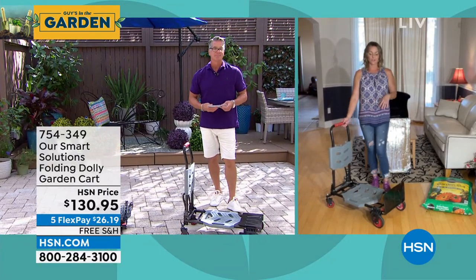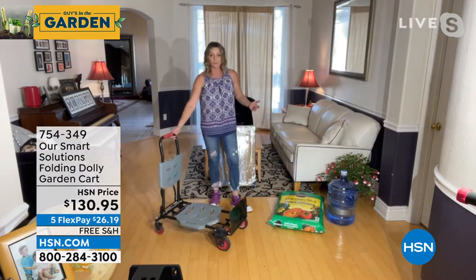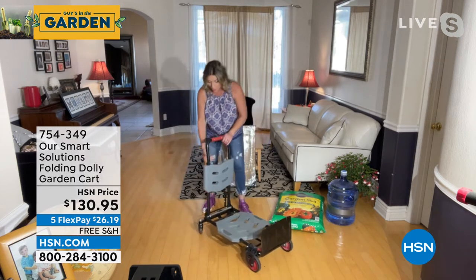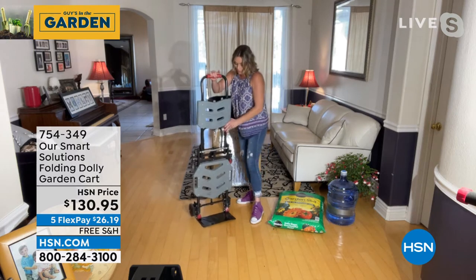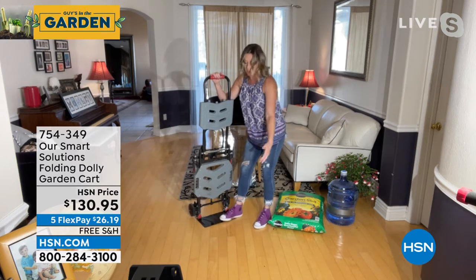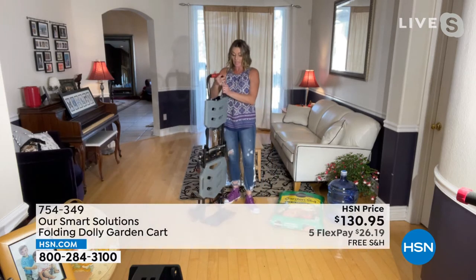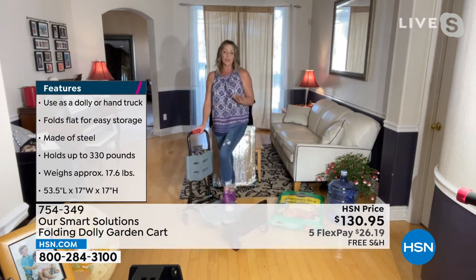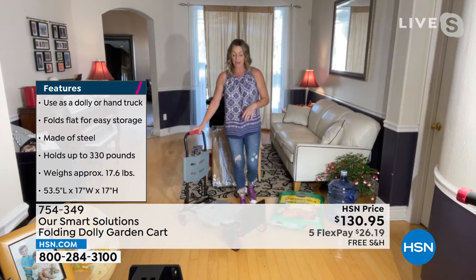This is the best hand truck dolly I've ever seen. It is really, really lightweight and it is convertible. Right now I have it as the garden cart. One simple lever in the back and now I've got a dolly, and it's got this really low plate. So if you have something heavy up to 330 pounds, you can slide it right under it. And then again, we can switch it back over to that hand truck — it holds 330 pounds, but it is only 17 and a half pounds.